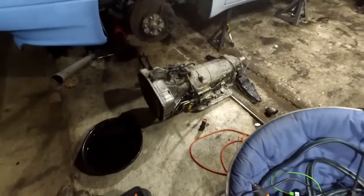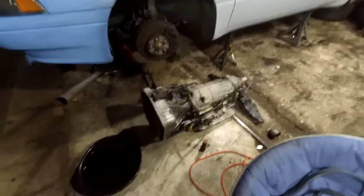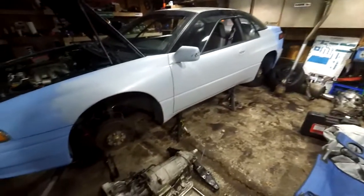We got the transmission jack in place. He's working on the last couple bell housing bolts. Basically, it's ready to come out — we just got to disconnect some of the subframe bolts. It's kind of like halfway in there. The transmission's out, finally. It was a huge pain in the ass. We had to slowly work it out; the axles and everything are in the freaking way on this damn thing. The dipstick tube thing broke. So we're going to leave here for tonight.